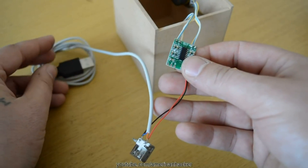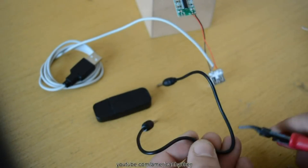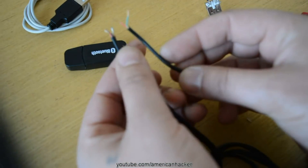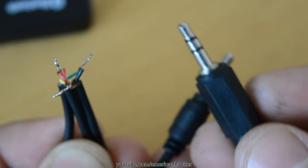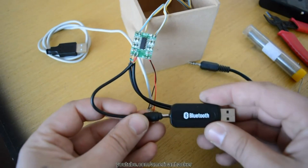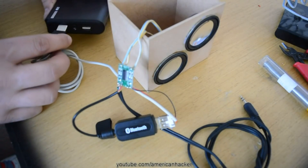To explain: the 5 volts from the USB cable goes to the power amplifier and to the female USB plug for powering the Bluetooth adapter. The cable that comes with the Bluetooth adapter we're going to cut and join with a 3.5mm jack cable — one will be for aux-in and the other for the Bluetooth adapter. The wires we're going to solder on the input of the power amplifier.